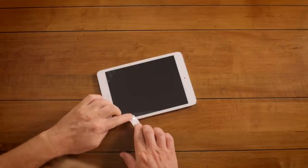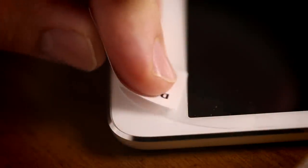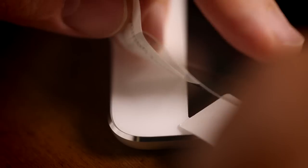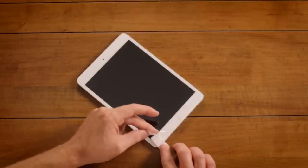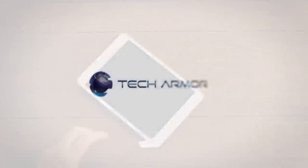Stick one strip of tape to the edge nearest the dust bubble and carefully lift the screen protector. Then, use a second strip of tape to softly dab and pick off the dust or lint bubble from the underside of the screen protector or the display itself. Be patient and repeat this process as many times as necessary to remove all bubbles.